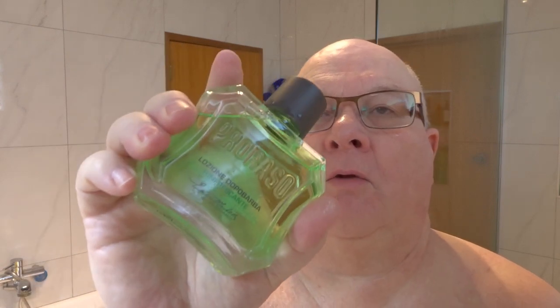I'll just wipe my hands so they're not slippery. We're going with the Proraso Green, which is again eucalyptus — eucalyptus and something else, a bit woody I think. Wonderful.